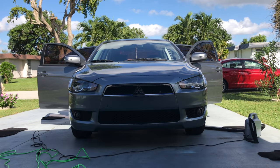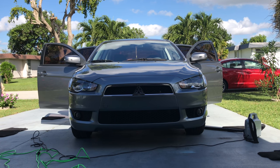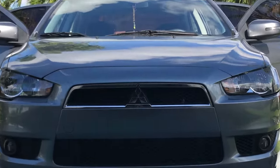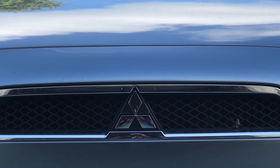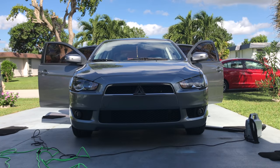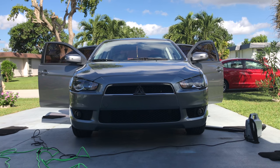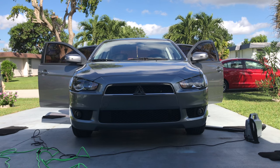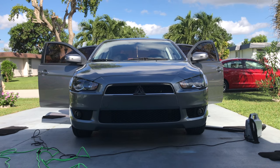First thing you want to do is wash the car. You can see there's a bug on my front grill right there — right hand corner, nasty looking. But if you don't want to wash it, you can clean the area where you're going to paint with rubbing alcohol. But I am going to wash it first.